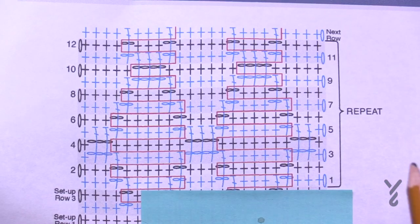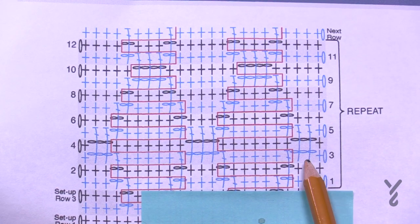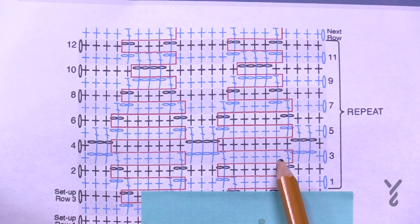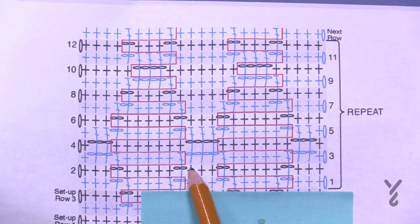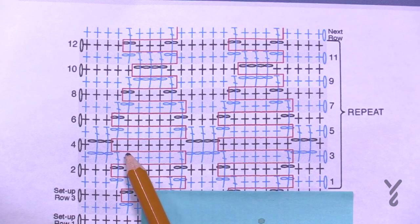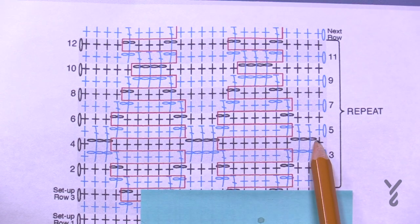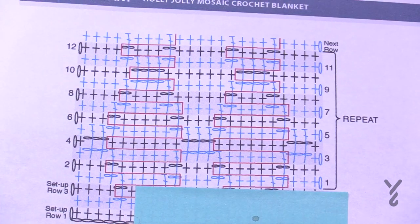For row three, chain up one and single crochet in the first one, then chain three and immediately jump down into the first chains you see. Single crochet the next five, jump down, chain four and skip three stitches, jump down, do five in a row, jump down, and continue. When you come back, match the number of chains to chains. Let's begin rows three and four.